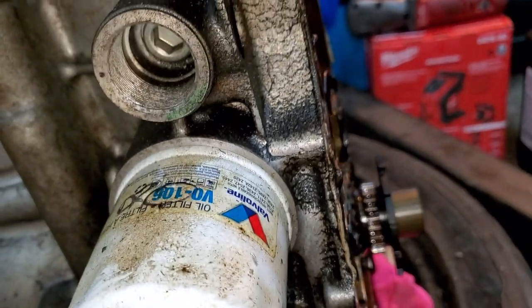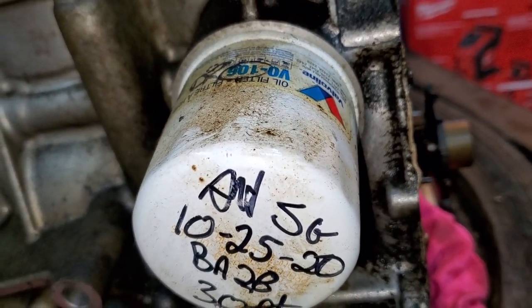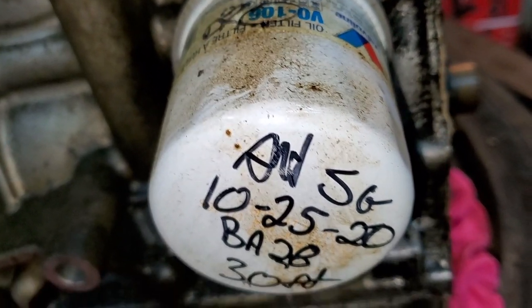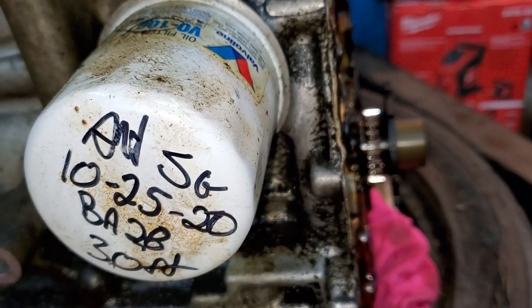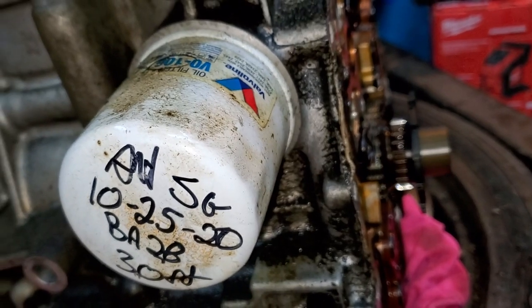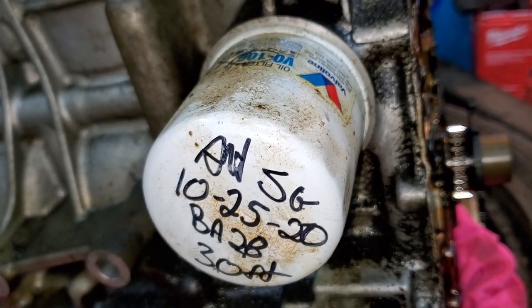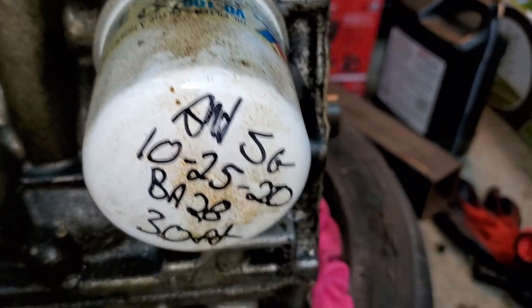Today we're going to cut it open and find out, because I haven't cut open Valvoline filters before. I'm not sure how they construct the media or what type of material they use — are they any good quality? I'll make sure all the oil is drained out first. If you use these type of filters, leave me a comment — I would love to hear from you.